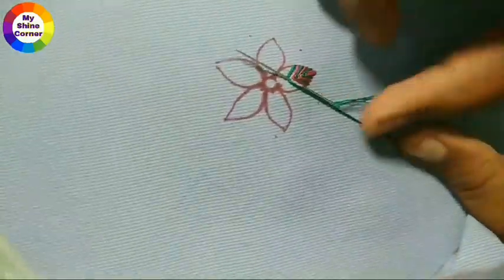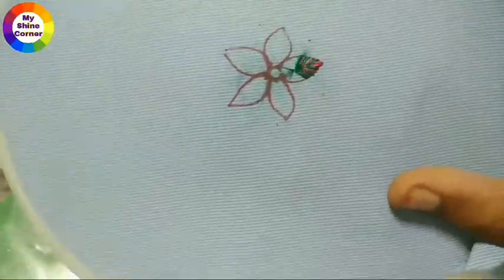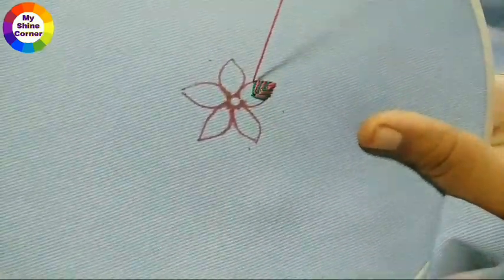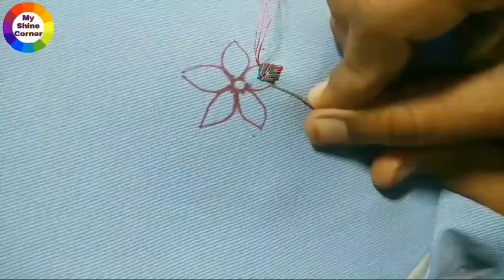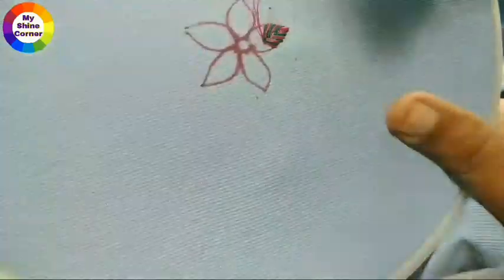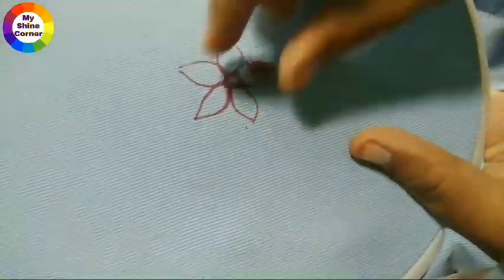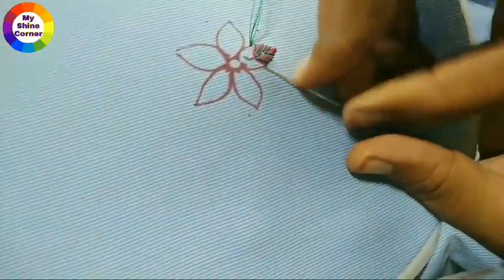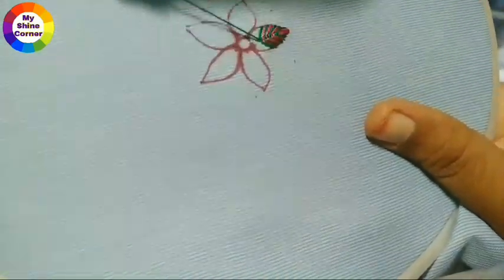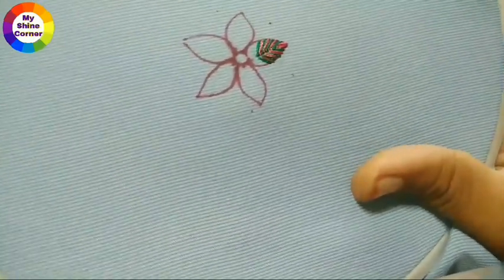You can also use the flower design on your clothes. If you enjoyed this video, please subscribe to my channel. Click on the bell symbol and click on my channel. In my channel, I will share embroidery design videos and mehndi design videos.